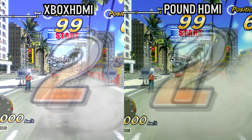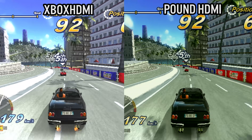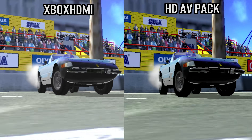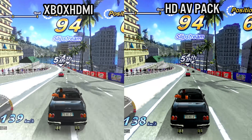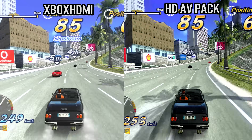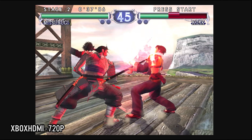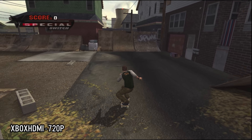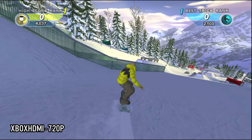Let's do some side-by-side comparisons. If we take a look at OutRun 2006 Coast to Coast, we can compare the Xbox HDMI with the official HD AV component cables as well as the Pound Xbox HDMI cables. The Xbox HDMI is the clear winner over the Pound HDMI, and does look slightly better than the official HD AV component cables. But to be honest, the improvements aren't really that noticeable, and this is one of the disadvantages of the Xbox HDMI — it does not support any type of internal upscaling to 960p or 1080p, unlike the PS1 Digital. But let's move on to 720p, and this is where the Xbox HDMI really starts to shine.